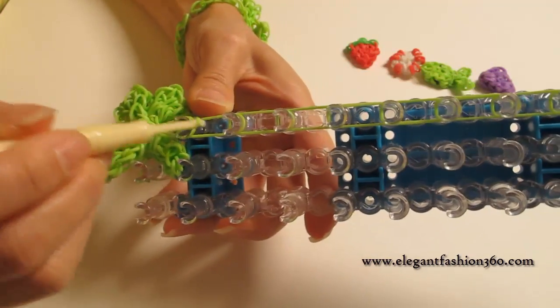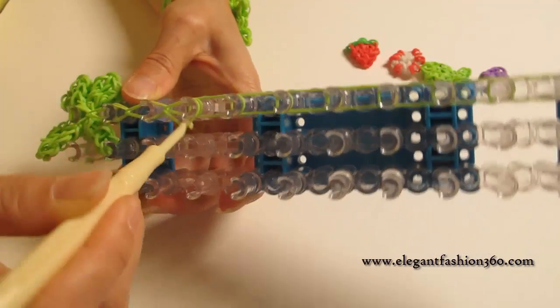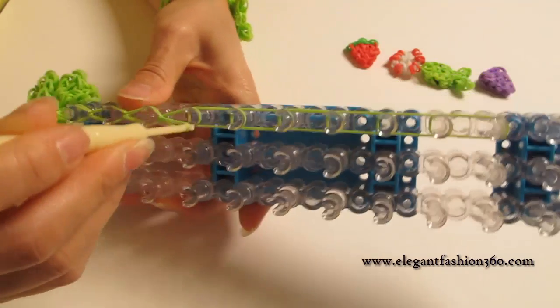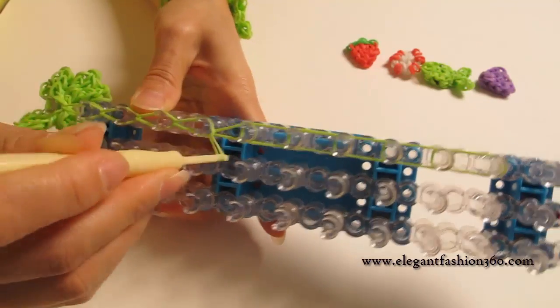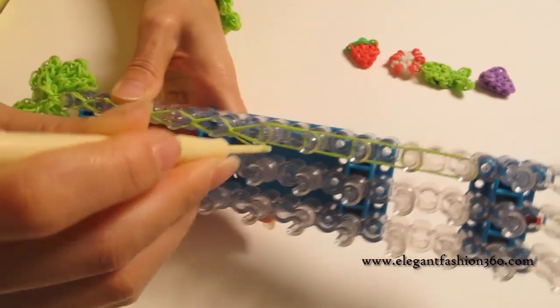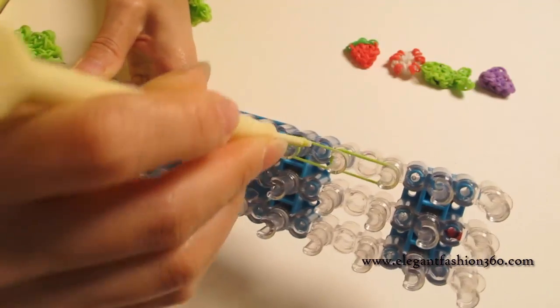Then just continue to loop the band. Grab the bottom one, hook it to the next one, and just do it like a single. Continue to do this for all of them.